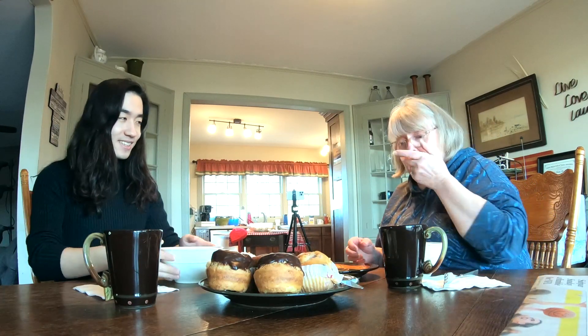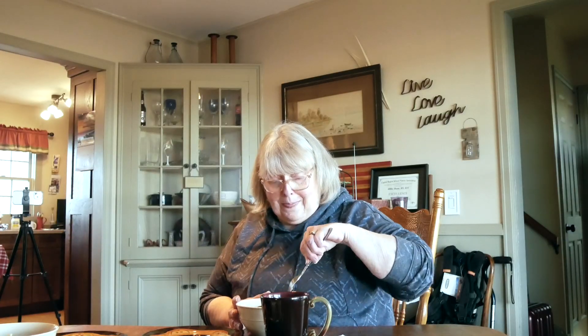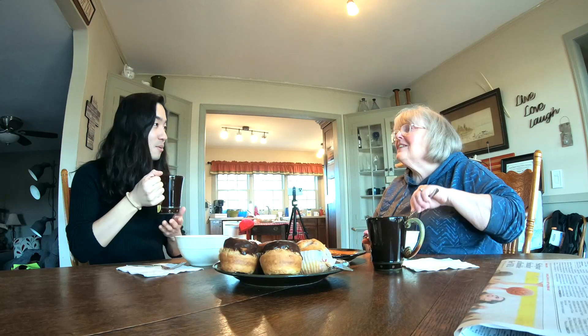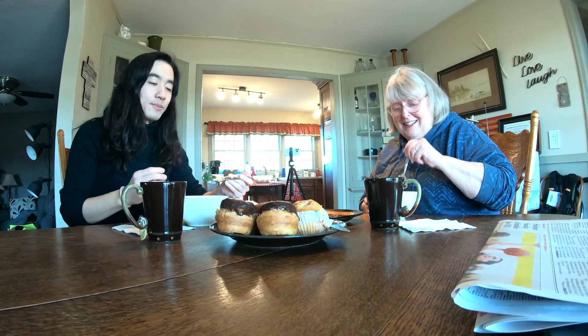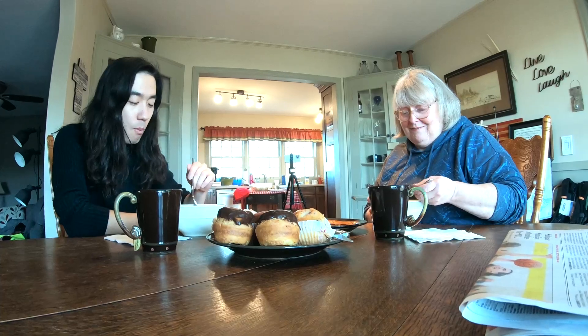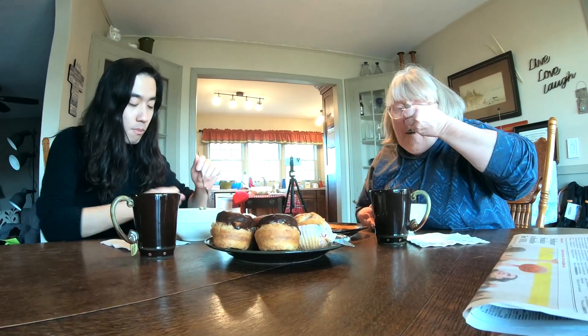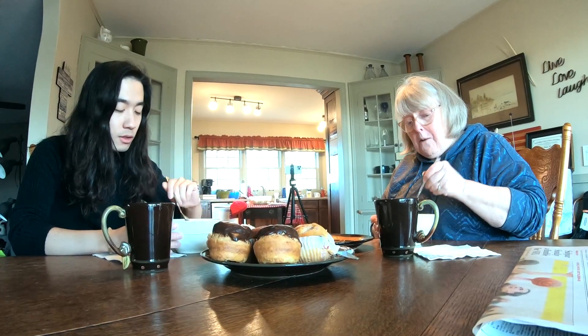Thank you very much. And thank you for your coffee too. The coffee pot is always on here, so I can stop by whenever I want — just drive by and step in.